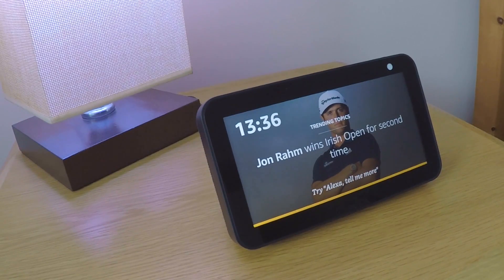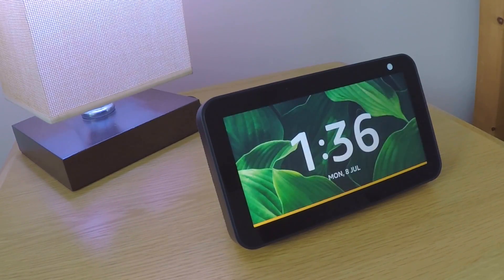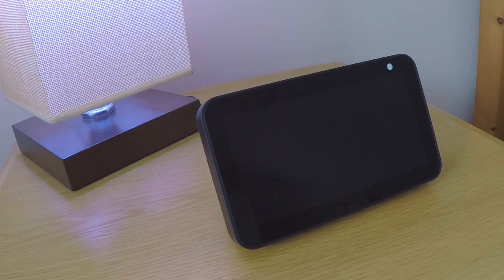Through the power of the internet our Echo Show 5 will automatically factory reset itself. A factory reset will take roughly 5 minutes to complete. It is very important that while the Echo Show 5 is being factory reset we do not remove the power from the device.